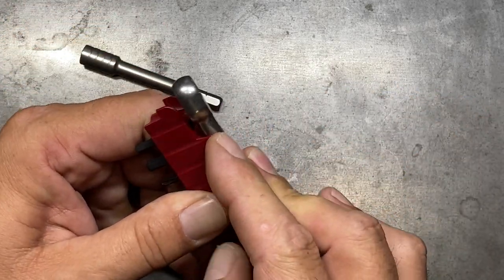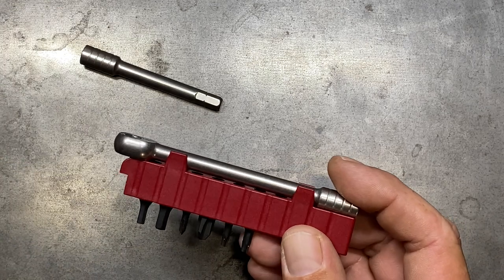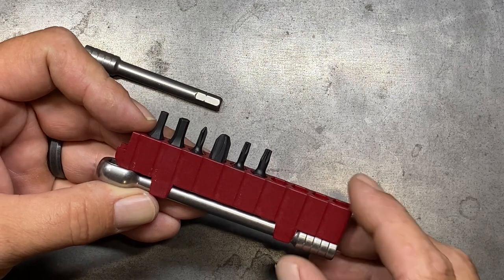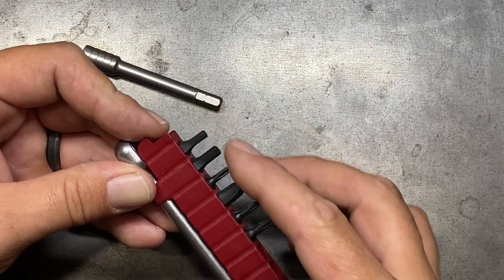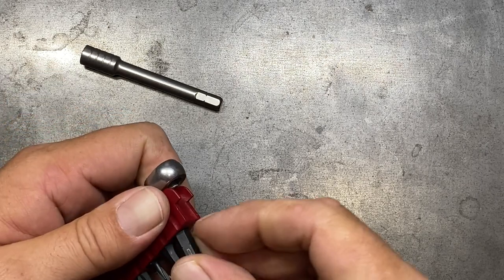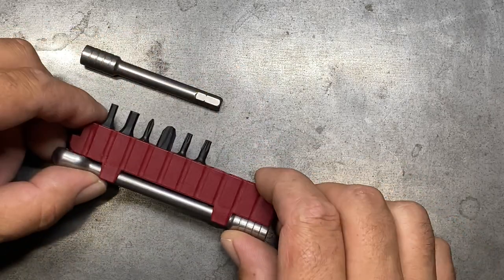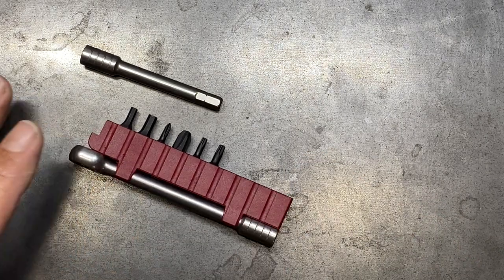To engage it, it just slips in and makes for a pretty nice carry kit. This will fit securely in most pouches — side pouches or side pockets depending on what multi-tool you're carrying. It doesn't carry that well independently in a pocket because you've got all the bits exposed. You can flip them around, but they're not going to be secure like that. It's definitely better to have them in the standard orientation, so that is one drawback to the bit holder itself.